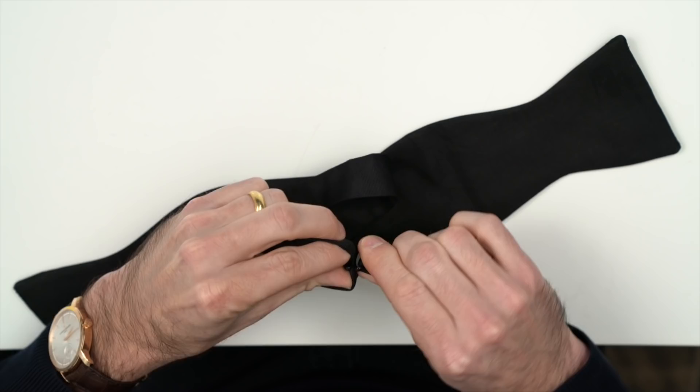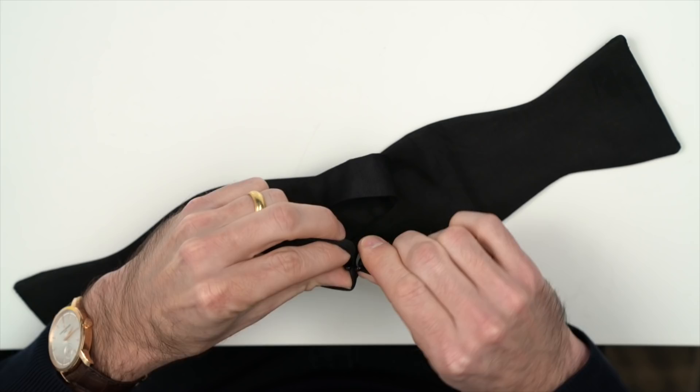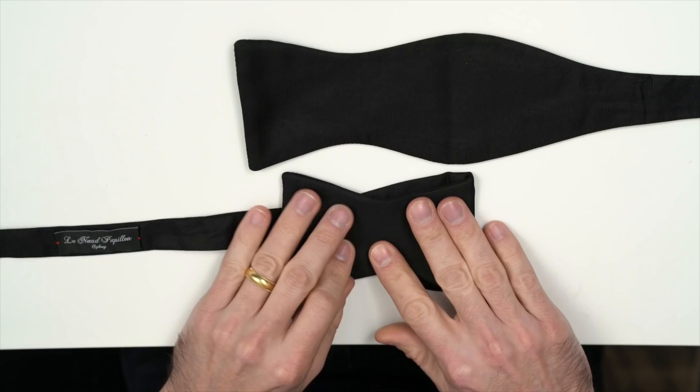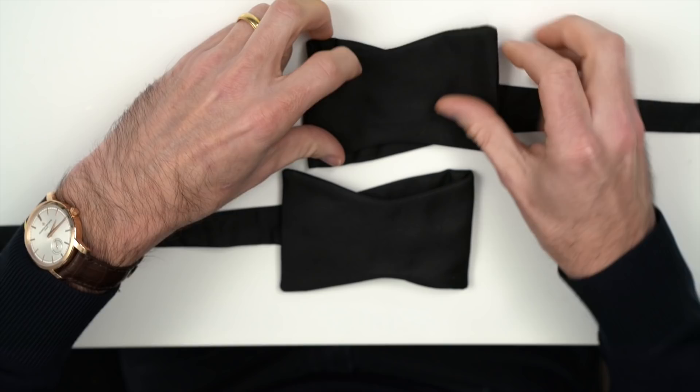First, we're going to disconnect the two halves, then move the hook end to the left and the slider end to the right. Next, we're going to fold the hook end over to start making the bow. When you do this, you want to fold it over a little less than the complete bow will be, because later on when we tighten it, it will actually expand just a little to the size that we want. Then fold over the other side and make it the same size.